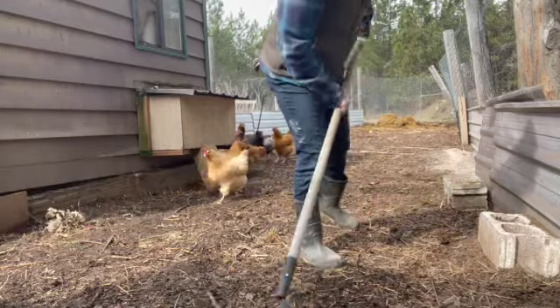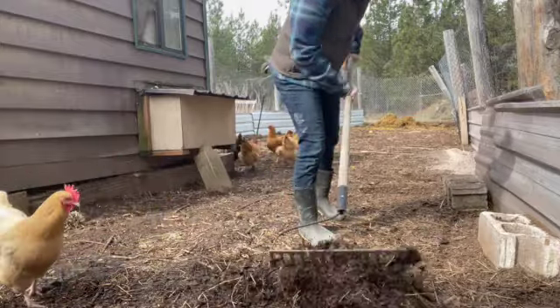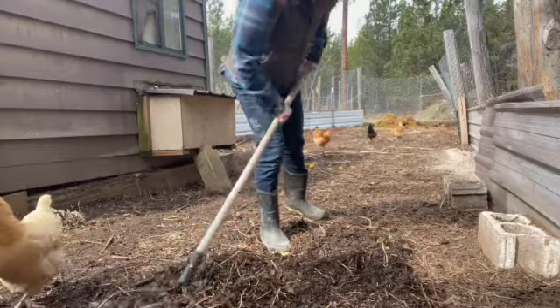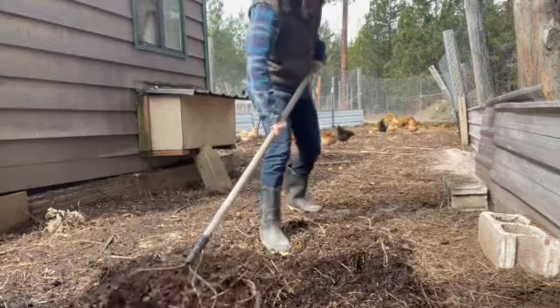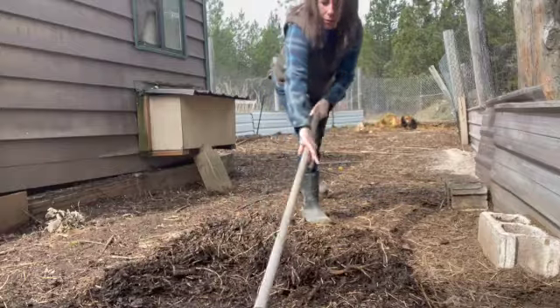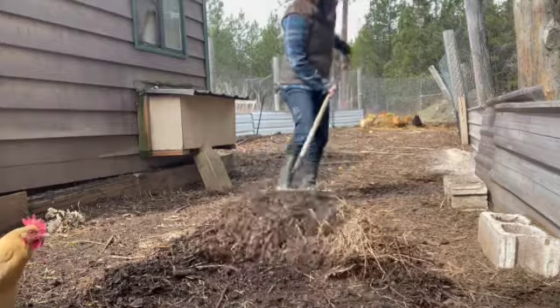Another thing that we like to add — you'll see me raking back the top layer here — is leaves. We don't have any leaves on our own farm, but I reach out every year and let our friends and family know that we will take any leaves they want to bag up for us. We just place them all in the run every fall, and it helps to make the most beautiful black compost.